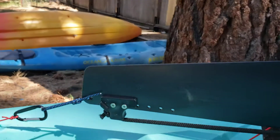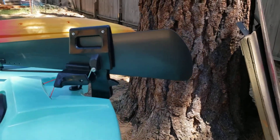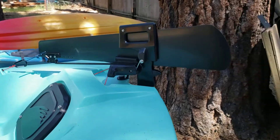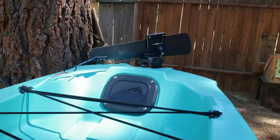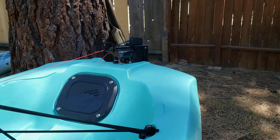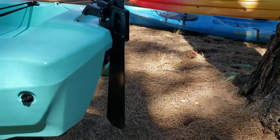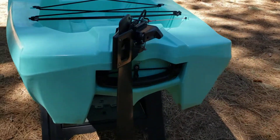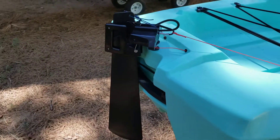Instead of the rudder flipping out of the way, it pulls vertically out of the water, which I think I like a lot. We're gonna put it back down and go slow so you guys can see how this thing works. How cool is that? It's easier to pull it out of the water and there's less to go wrong than those systems that flip up.